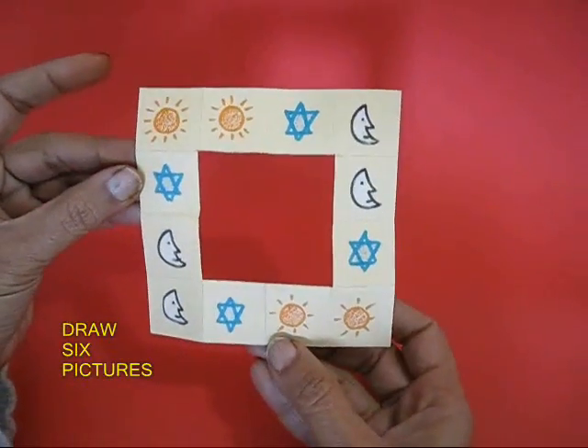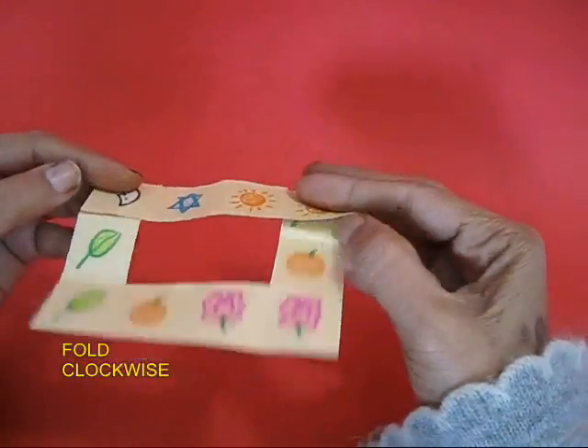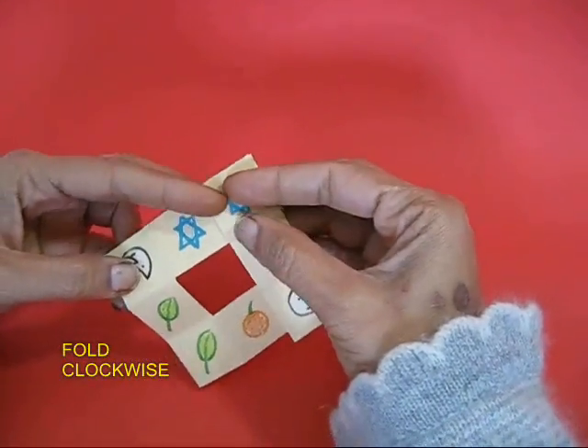You can keep rotating this flat flexion endlessly. Instead of numbers you can draw pretty pictures on them — six different pictures. Once again, keep folding clockwise.